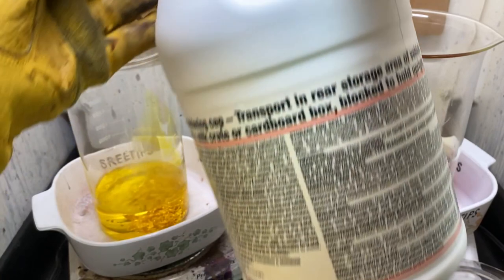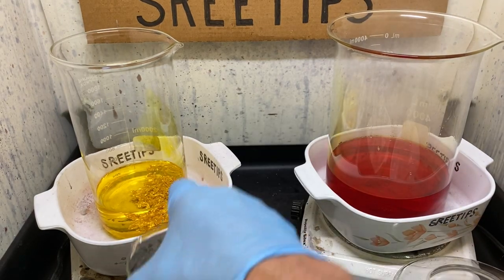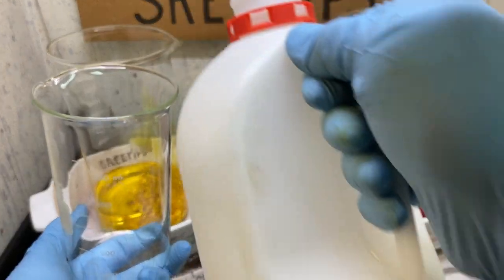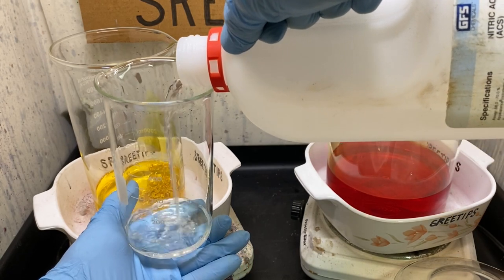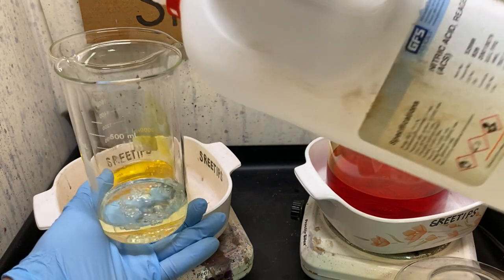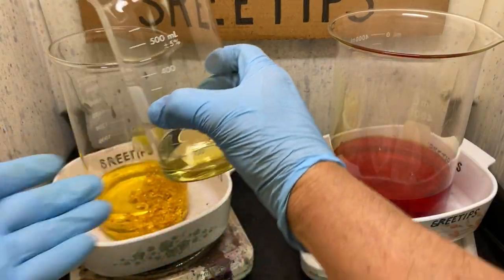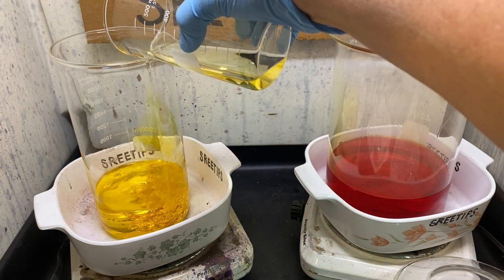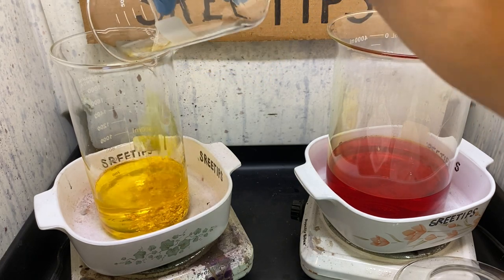Filled that to about the 400 milliliter level. There should be about maybe 5 or 6 troy ounces of metal left in here. I put 400 milliliters of hydrochloric and I'm going to go to about the 75 to 80 milliliter level with nitric acid. I'm going to pour this right on in and we'll let this continue to dissolve.